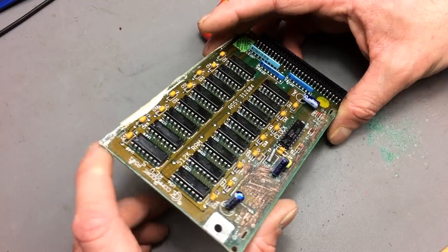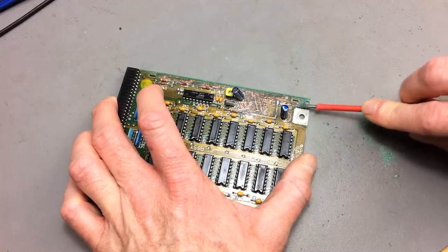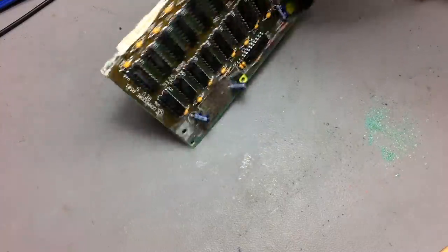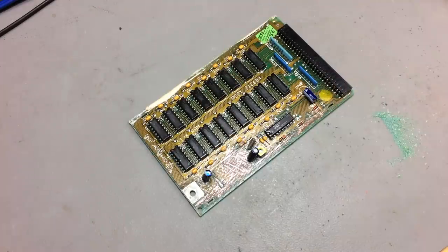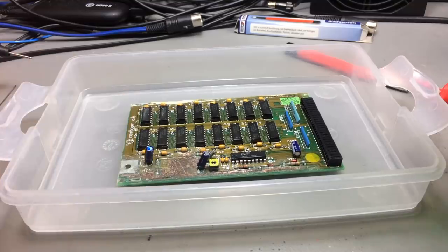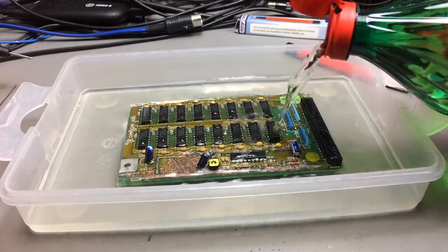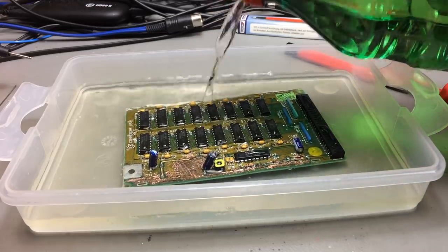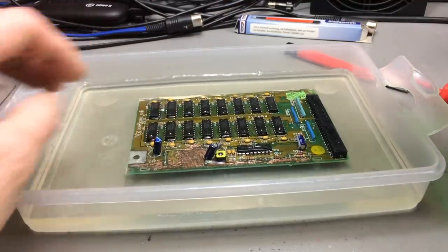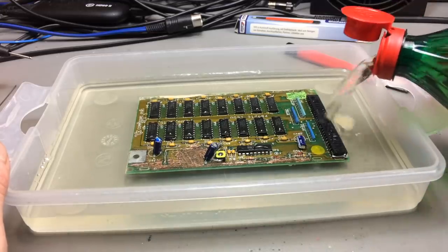Okay, let's soak this in some vinegar. I could spend hours on this so I'm just going to put it in some white vinegar for a while. Here's my standard white vinegar from the supermarket — 5% acid, that's what it says on the cover. I decided to just put the whole thing into the vinegar to get rid of the rest of the corrosion.